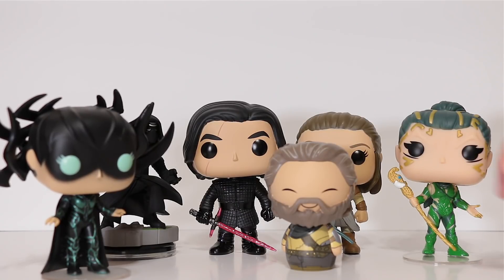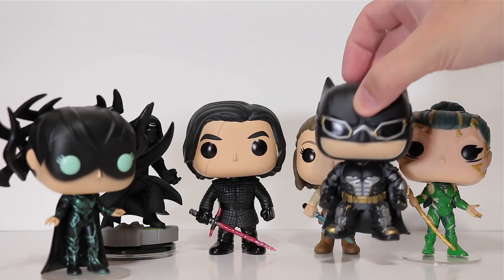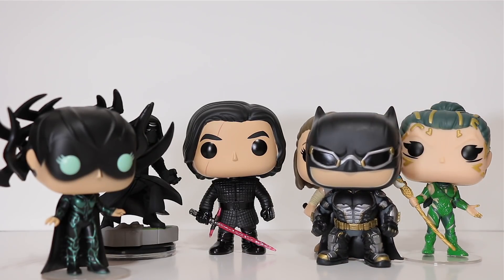Anybody else collect Dorbs? Just me? Okay. How about Batman? He straight up killed people in Batman v Superman.